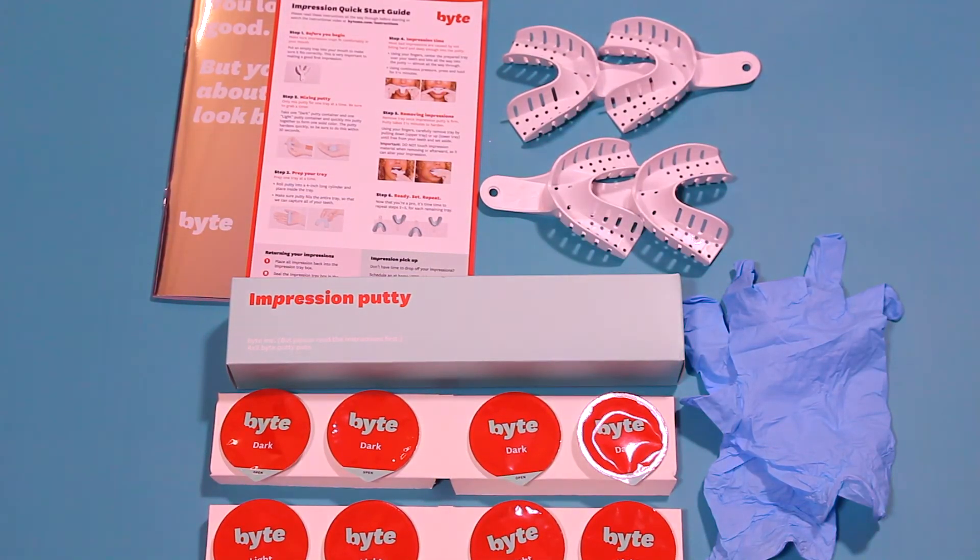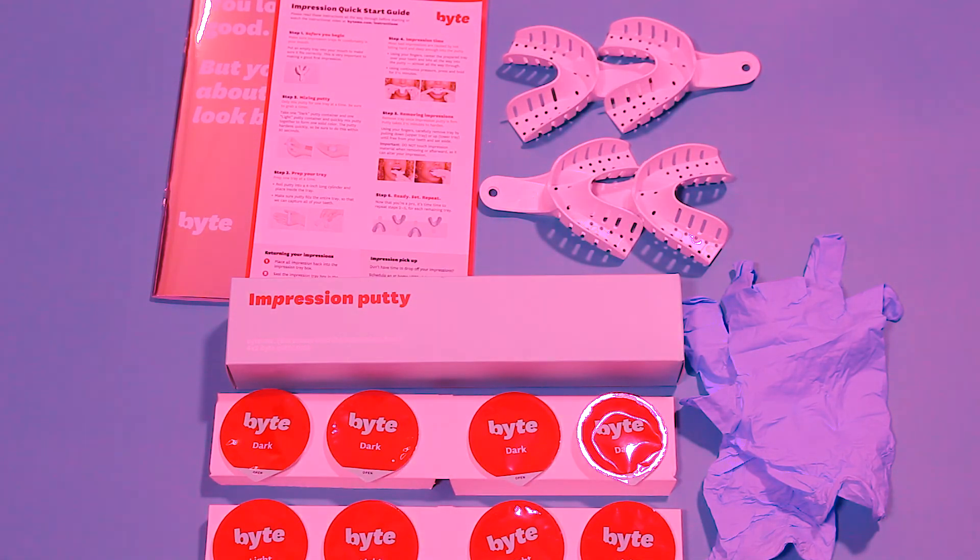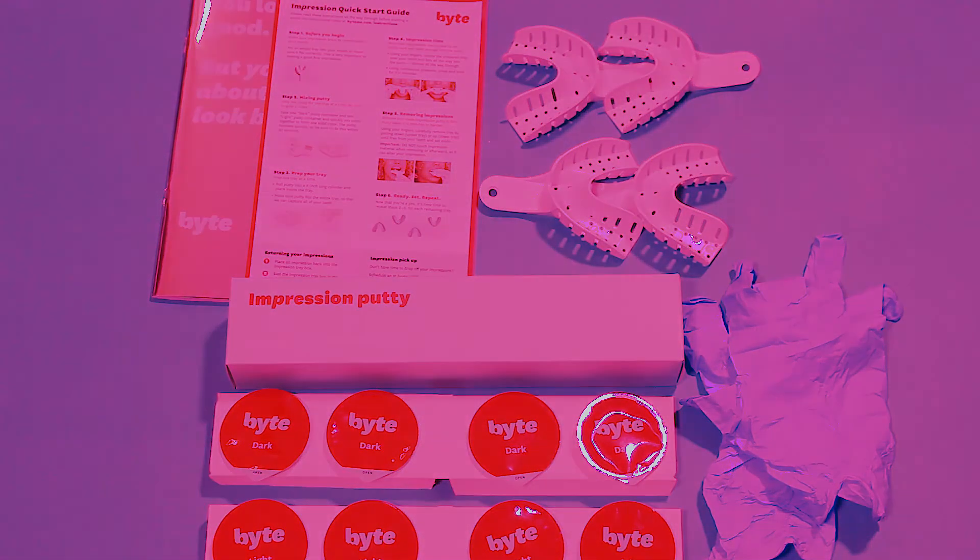That's the Bite Impressions Kit and I'm gonna do a review and how these work out for me. Thanks for watching and I'll see you in the next one.